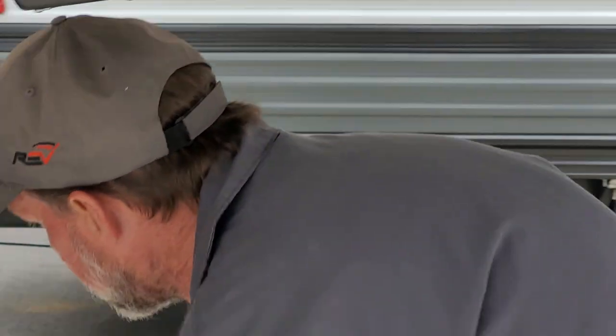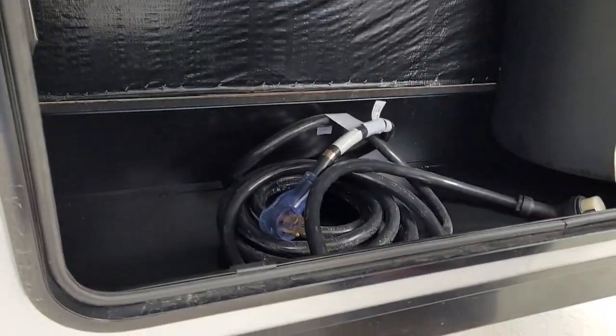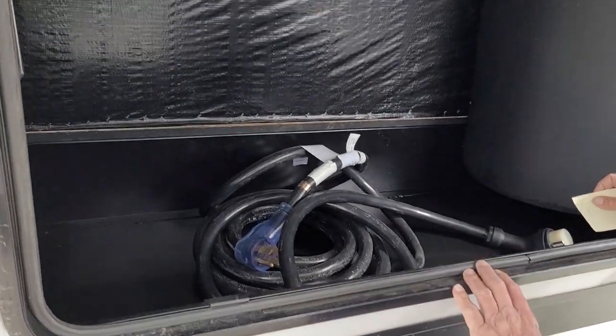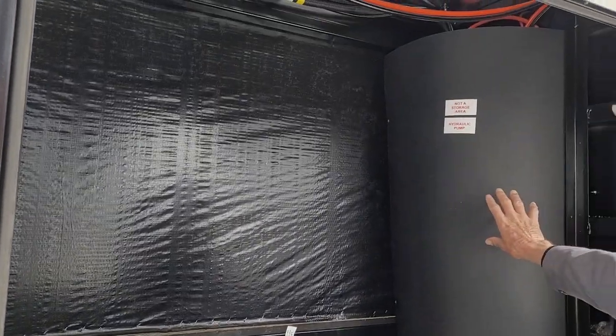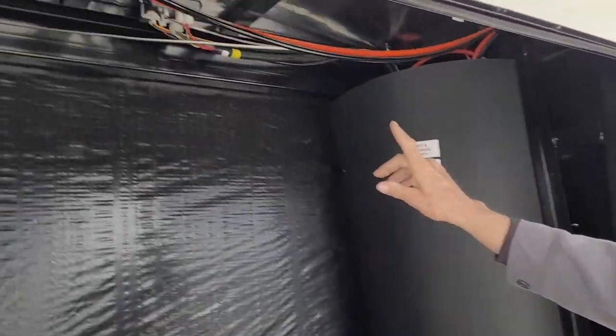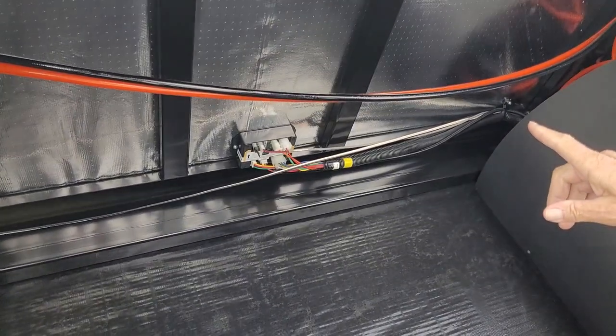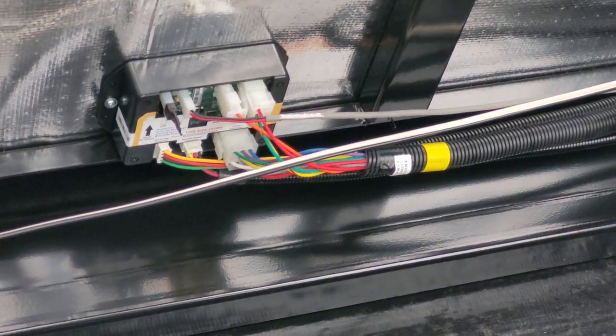We're gonna go down into the front compartment. It does have a 50 amp power cord, 30 feet long. In the front compartment you have your hydraulic pump storage in behind the black casing here, and you also have your Swintec slide room motor brain box inside there.